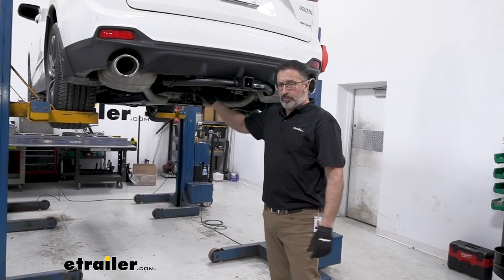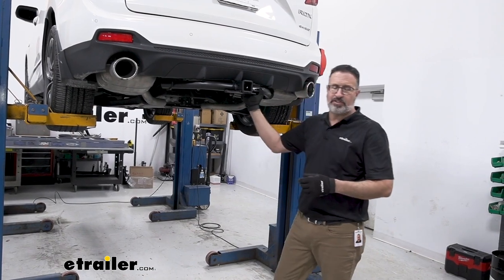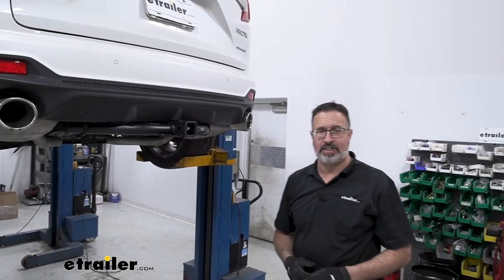Once you have all four bolts torqued down, the last step — if you have a spare tire — is to raise it back up and secure it. And that'll do it for our look at the eTrailer Class 3 receiver hitch on a 2019 Acura RDX.